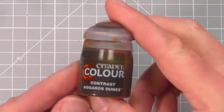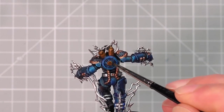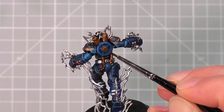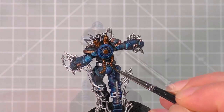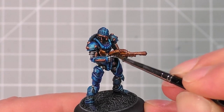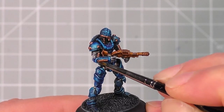Now we're going to take Contrast Agaross Dunes, again from Citadel, and we're going to paint this carefully over the gold areas to take away the bright shine from them and make them look a little more aged. Try and be neat with this as it's not too easy to touch up any of the blue areas should you go onto them. Again, do this across the full range of models that you're painting.